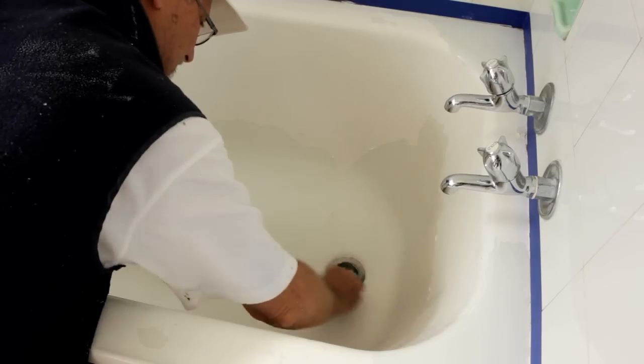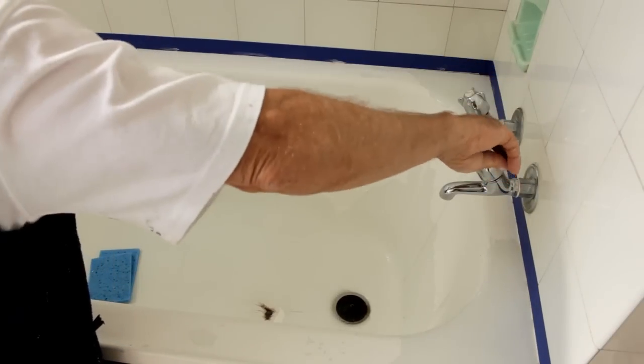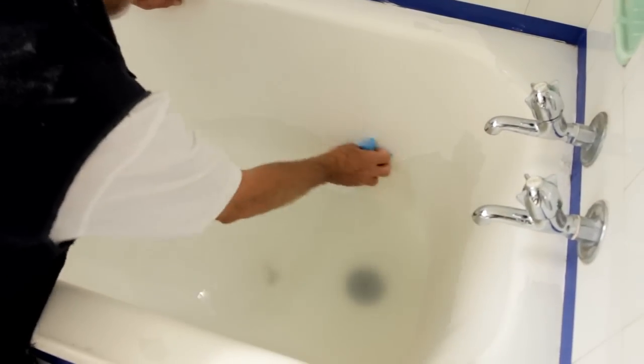Make sure you get right up to the edges and all around the plugs and any nooks and crannies. Give it a good rinse with clear warm water, and do this as many times as you need to make sure the whole surface is thoroughly clean and no build-up remains.